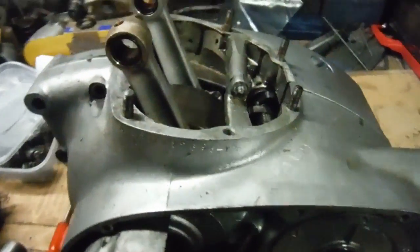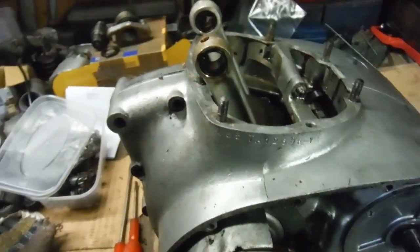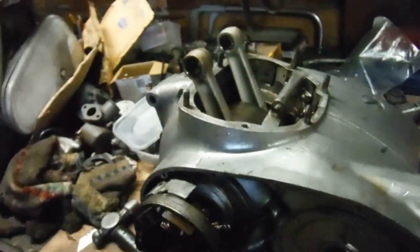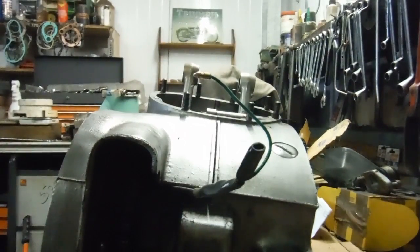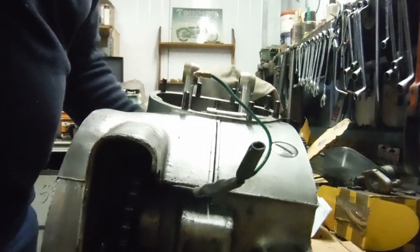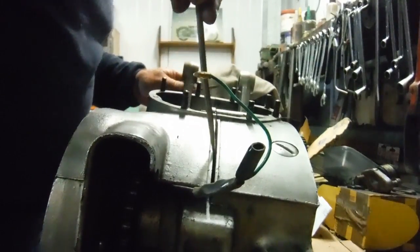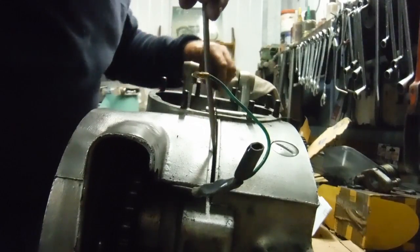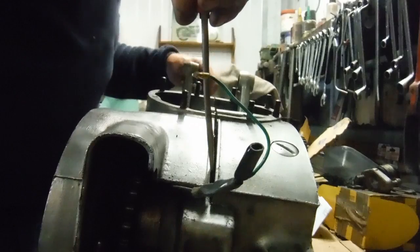I've got all the nuts and bolts that hold the cases together undone and removed. I'm ready to try splitting the cases — let's go for it and see if we see anything of interest. This is not staged, I haven't had these cases apart before. Here they come, they're coming apart quite nicely.